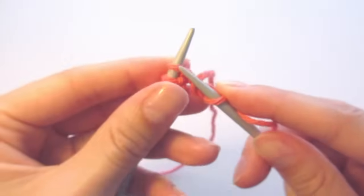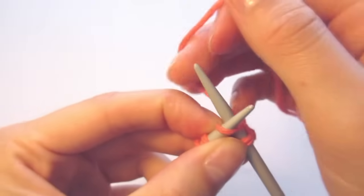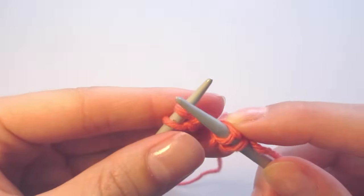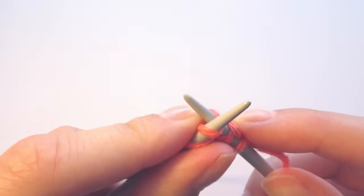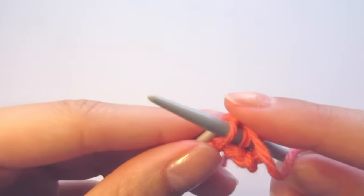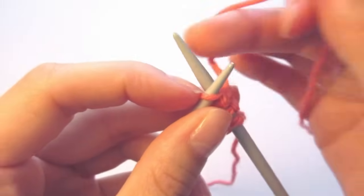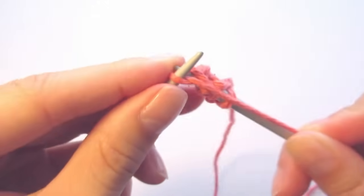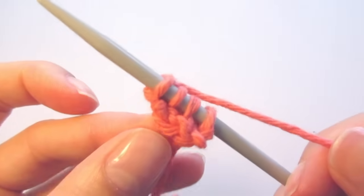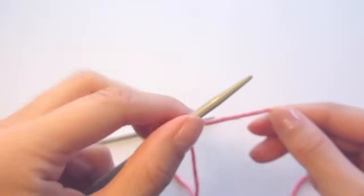We're going to do the same thing to the rest of the stitches that are on the left needle. So insert the right needle through the front of the stitch, wrap the yarn around, scoop it through, and take it off your left needle. Just one last time — so into the front, wrap the yarn around, bring it over, and then take it off your left needle. We finished our first row of knit stitches, and you can see that we still have the same number of stitches — we have four.